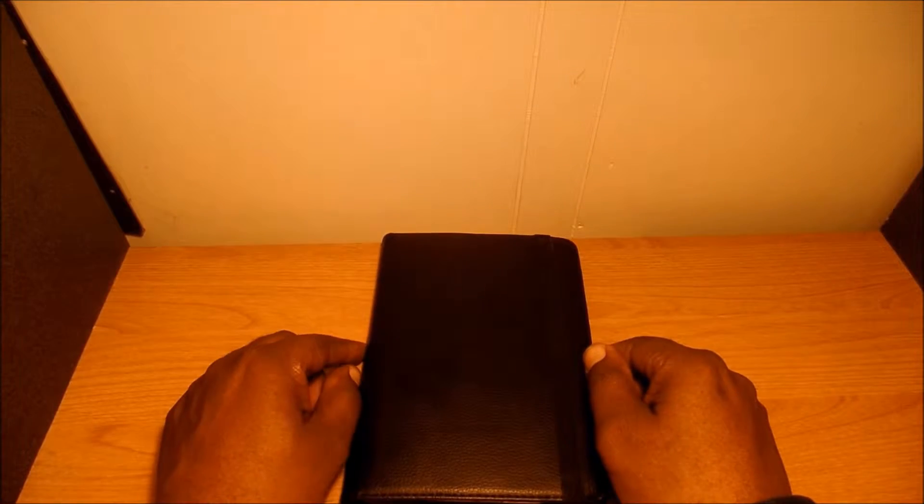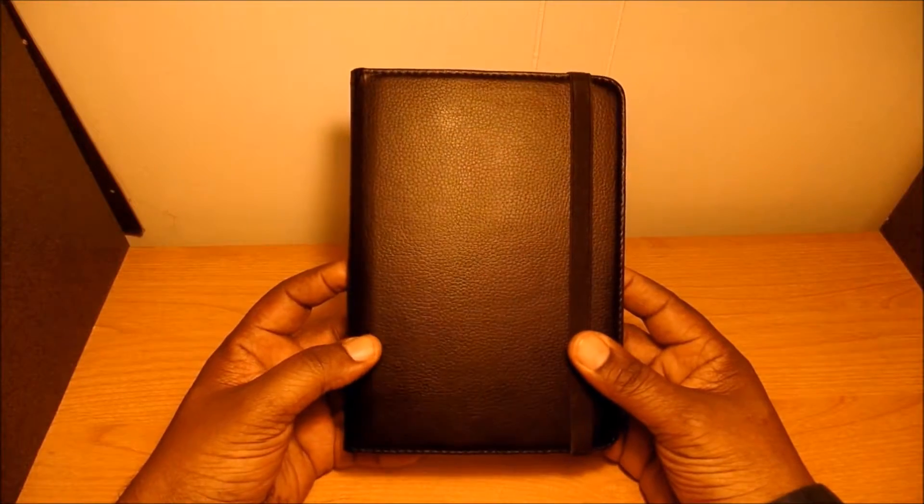Hey, what's up everybody! Today I have a 'What's on my iPad Mini 2' review. This iPad has been out for a while, but I had an opportunity to pick it up on eBay for a good price. I still think it's a very nice iPad to have.